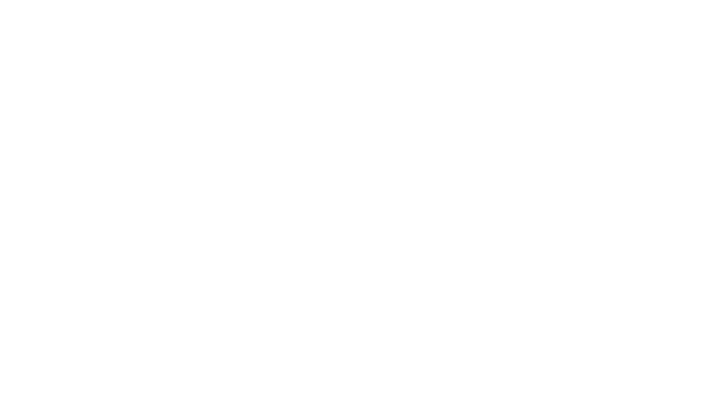Get started today at HealYourself.biz. That's www.healyourself.biz.